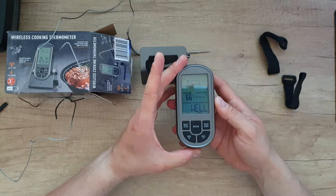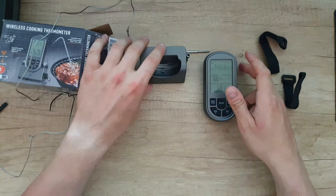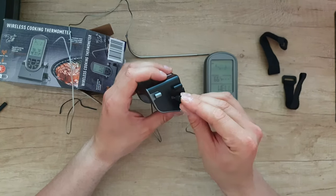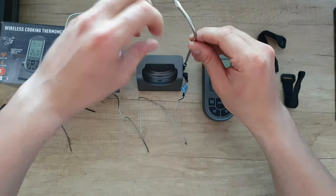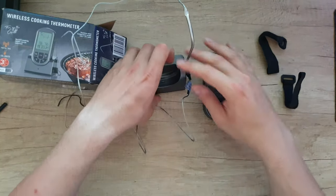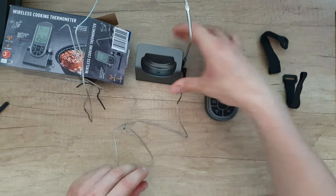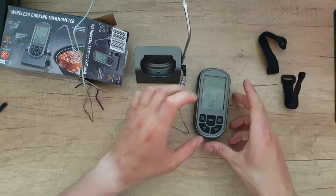Red, blue — and here it is. It will synchronize with the unit. Of course we need to put this here. Now it's blinking red, it's transmitting the temperature. Here it is: 27 degrees. So it's reading right here.